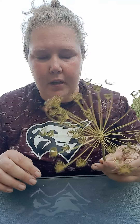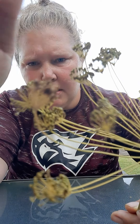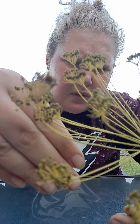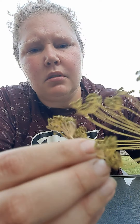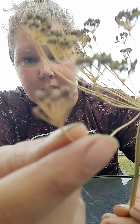So the dill — we let it go to seed, which means you're letting it flower. And when you let it flower — pretty, right? You're gonna get all these seeds. Just in one flower head, I have like 20 seeds in this little thing here.